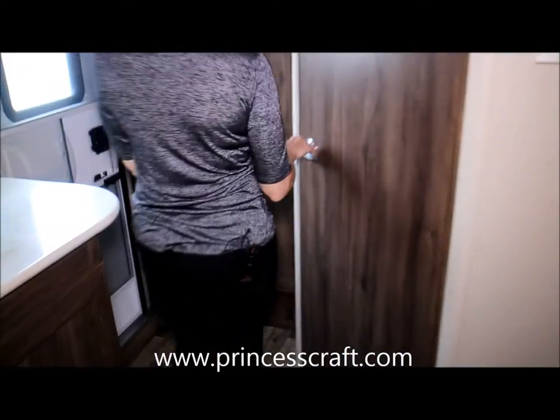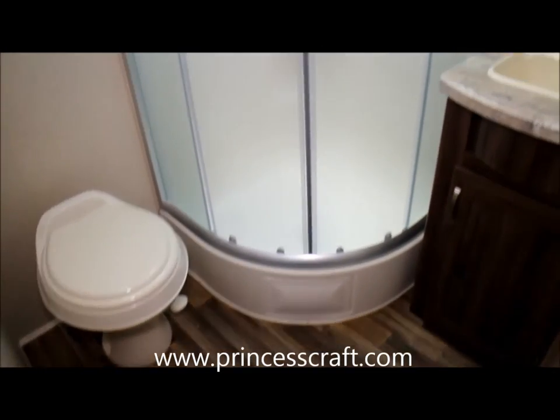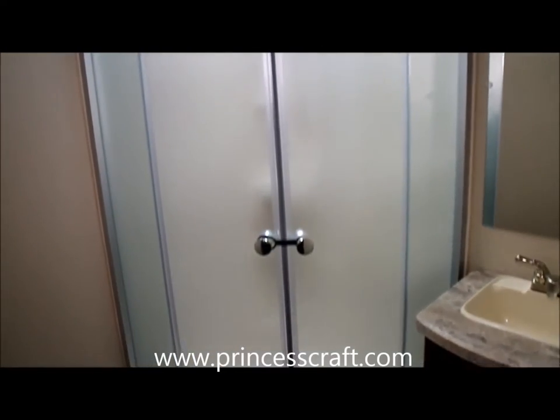Let's take a look at the bathroom. The IGO has a solid door — not a curtain — slides open. Sink. Nice open space.